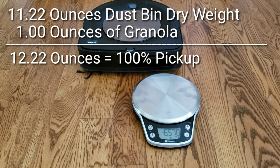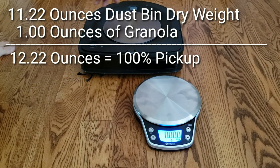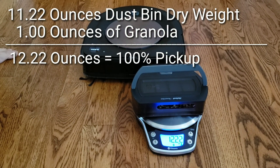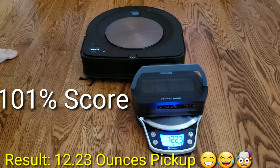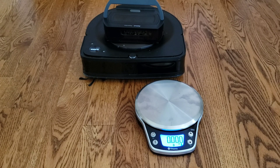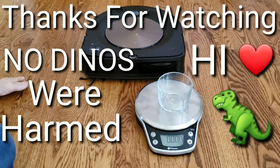With that out of the way, let's go ahead and check out the results — this is the moment of truth. Can the S9 beat out the Roborock S5? And can it beat out the sibling i7? Just wait for it — that number is going to go up. There you go: 12.23 ounces. Basically, it achieved better than 100% — a 101% score. That's just mind-blowing amazing. Here's what the dustbin looks like: basically everything was picked up and even more.